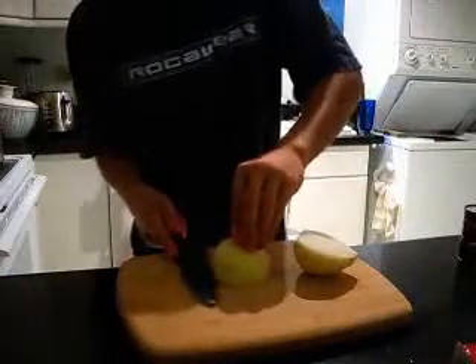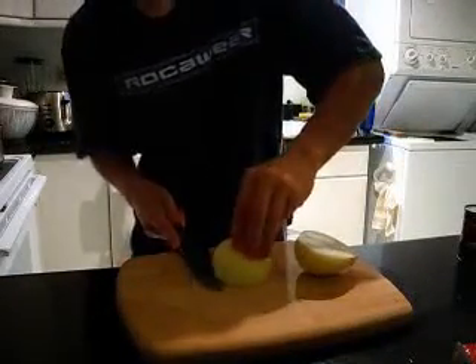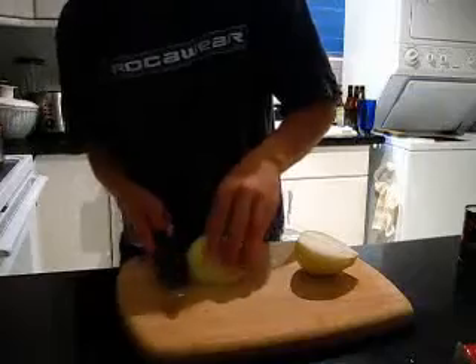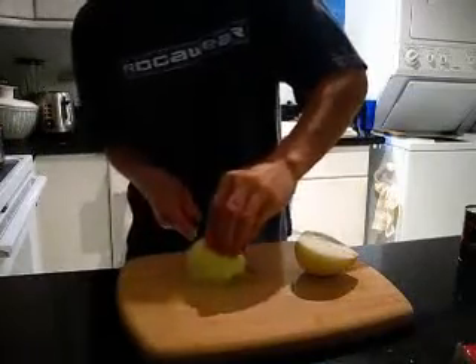When you begin cutting your onion, you're going to want to make a few cuts first. You're also keeping in the roots, so you cut inside.